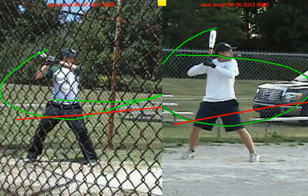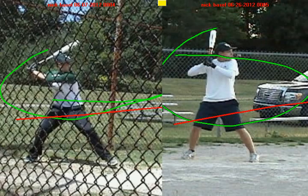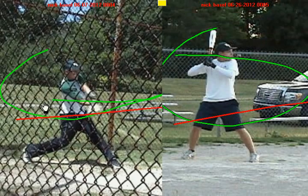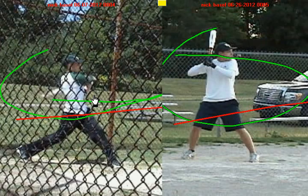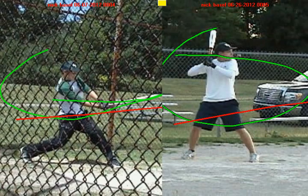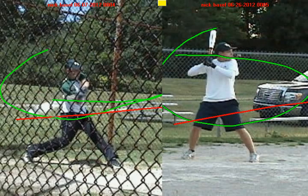The very first time we worked together, we talked about one of the big objectives as a hitter: to get the barrel of the bat working up the plane of the pitch as early as possible and to keep it working up the plane of the pitch for as long as possible. The green line represents the path your bat was taking to the ball, and the red line represents the actual path of the pitch. You have a very small margin of time to hit the ball — you're only going to hit this ball in one spot. You're not getting the barrel of the bat working up the plane of the pitch, and we'll talk about the reasons why in a second.